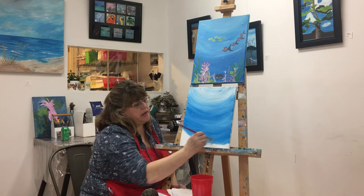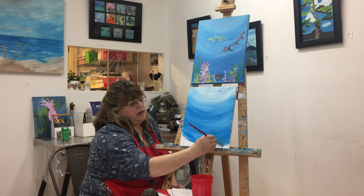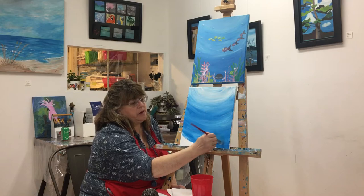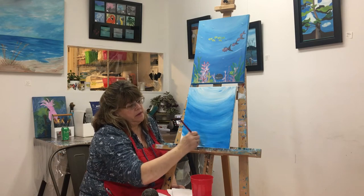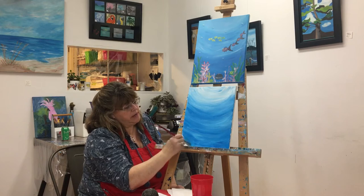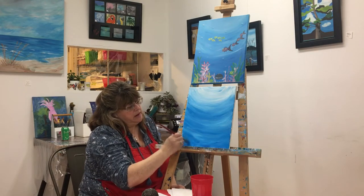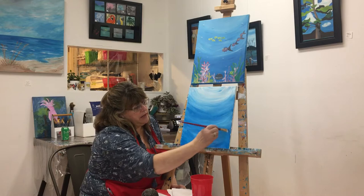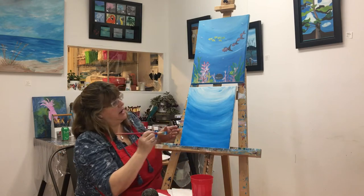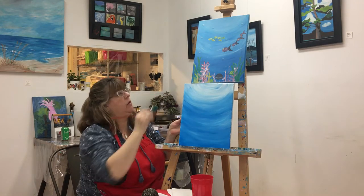Even though we're live tonight, it is being recorded. If you have any questions, feel free to type them in and Sam will be able to answer them. We're just adding blue paint mostly, just a little hint of white here and there, still making it into a smile pattern. The ocean is a very complex place and it doesn't have to be perfect. This is Fun Art — you just can't do it wrong, we only do it different.